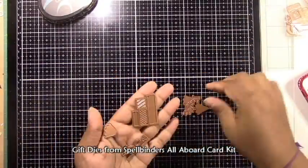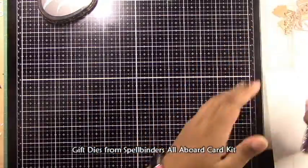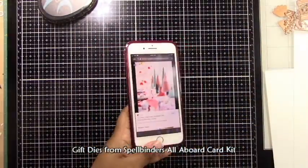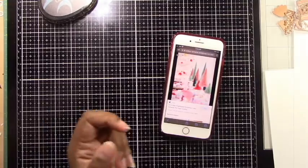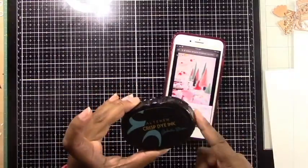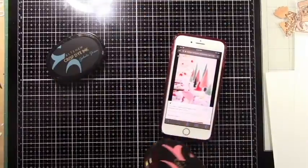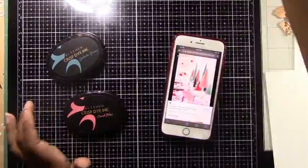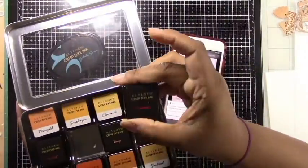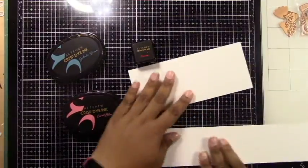Here are the dies. They come with that little choo-choo train from the All Aboard set. Not only are those presents neat to use, but they also have a little Christmas tree die that I'm going to use as well. I've used a picture on my phone to create a color palette, and I found a couple of colors I didn't quite have in terms of cardstock. So I'm going to make my own colored cardstock today, which is very easy to do, and I'll show you how.